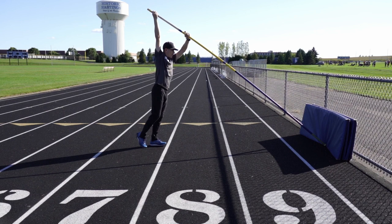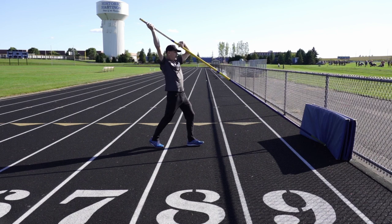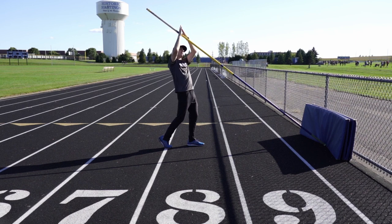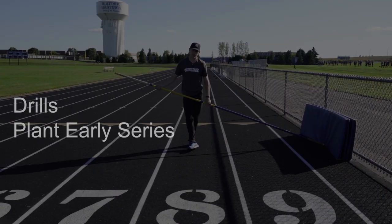Instead of letting my hips come through and being in a really awkward position — when you're in a position like that, talking about the order of operations in the chain of events, I'm only halfway swung. But if I can take off properly, then I have a way bigger swing and a bigger radius, and there'll be more energy going into the pole vault system.